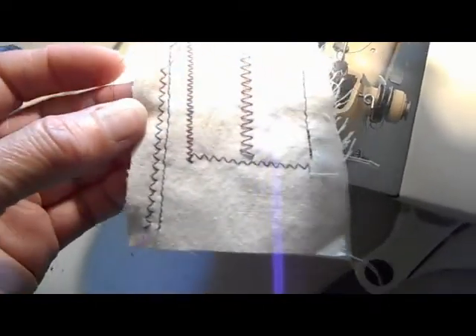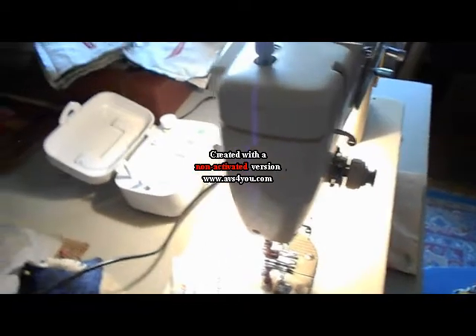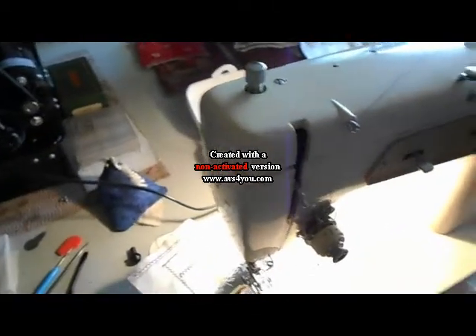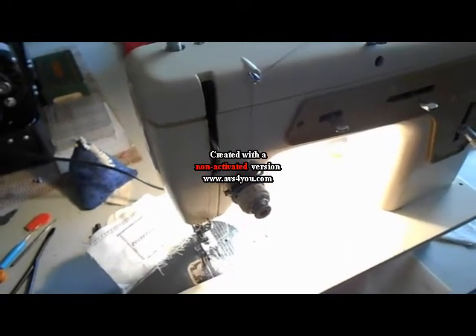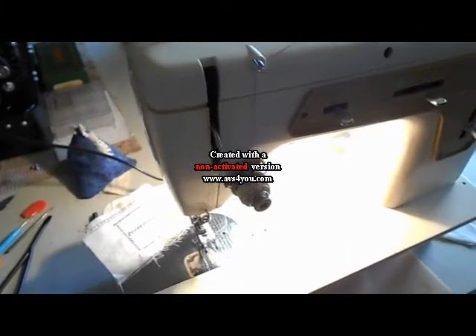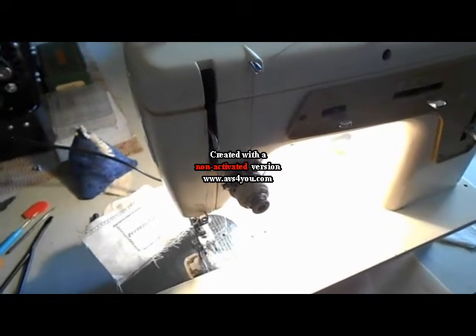Zigzag and straight stitch. Now this one has a foot pedal — it's down there in wonderful condition, a brown metal foot pedal. Vintage foot pedal by Singer. In that sense, it's almost a shame to not be able to use that kind of foot pedal. But given that the light switch is broken, once I get the tension fixed, I think this will be the machine that ends up at least being tested out for a while in the treadle.